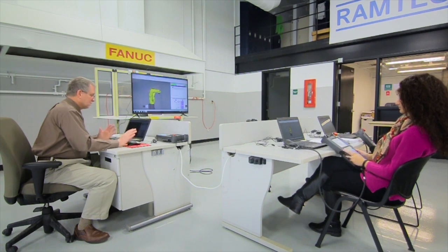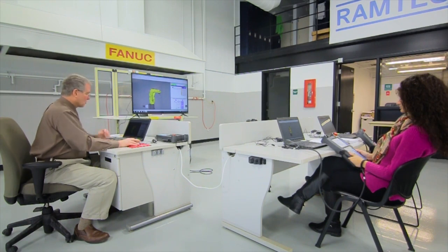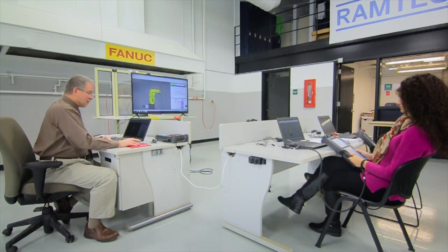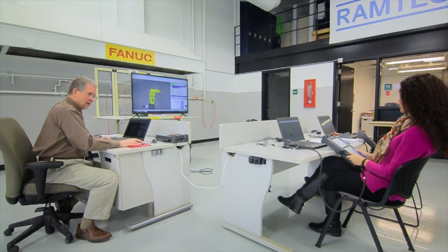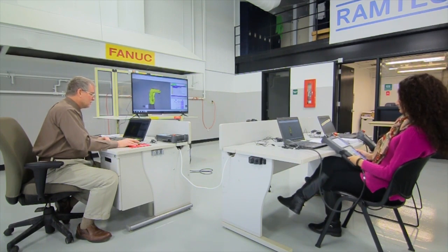Press Previous to get back to where you were. Now, to select full menus instead of quick menus, press function, then zero for next, and then one for quick/full menus. Press the menu key and you'll notice you now have a title at the top called Menu 1. Press zero and you get Menu 2, and pressing zero again toggles between the two different full menus.